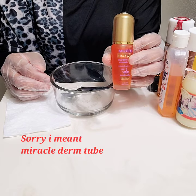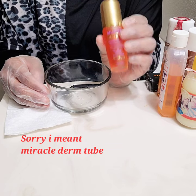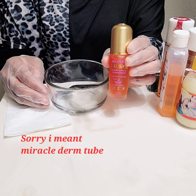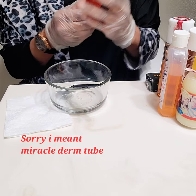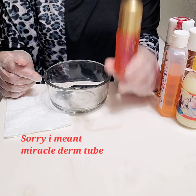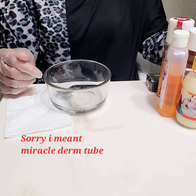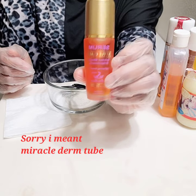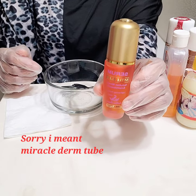The next item is Star Clear serum. They have a Star Clear oil too — both are glowing and lightening oils. If you don't have Star Clear oil, you can use Beauty Series instead. I'm using the Star Clear serum today. If you have the oil, you can use the oil — it's almost the same thing.